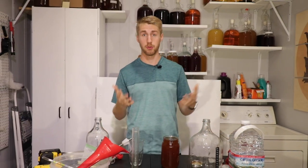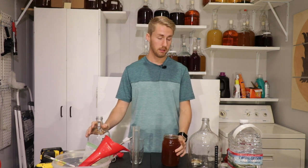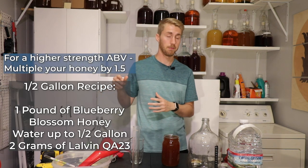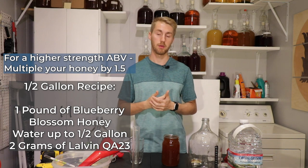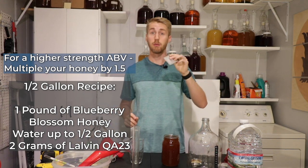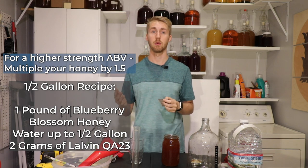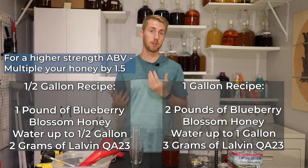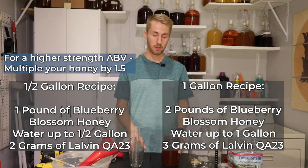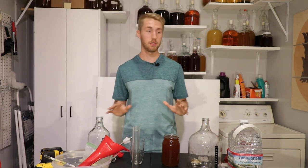My plan is to make a half-gallon batch, ultimately, because I'm trying to save space right now. I want to test this but I don't want to take up a ton of space. My half-gallon recipe is a half gallon of water, a pound of this blueberry blossom honey, and some Lalvin QA23. This is a great yeast for traditionals — it's a clean fermenter and doesn't ferment too fast, so it doesn't kick off any off-aromas. There's also a one-gallon recipe here if you want a bigger batch — just multiply as needed. Step one: sanitize everything with Star San water.